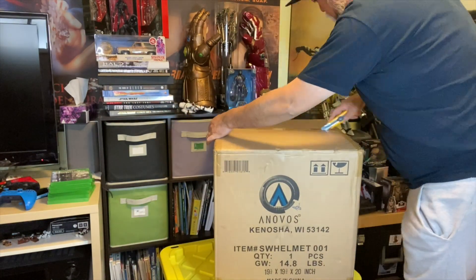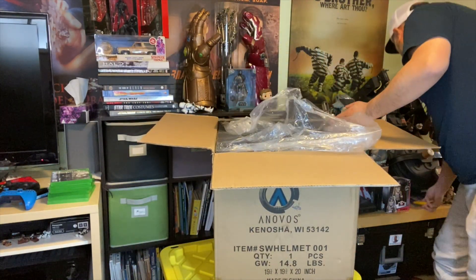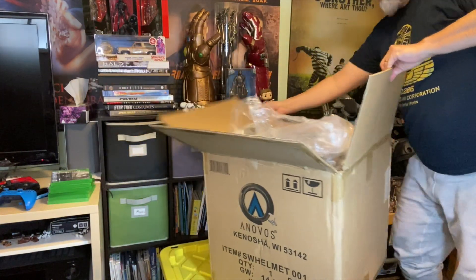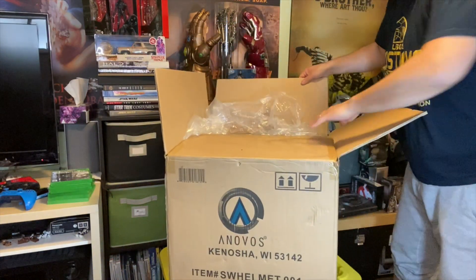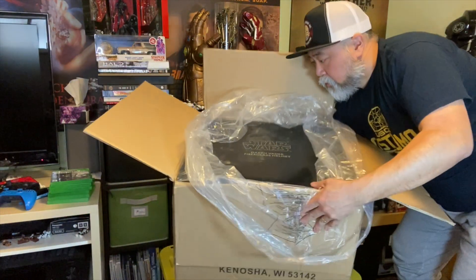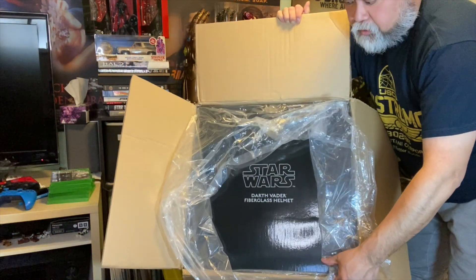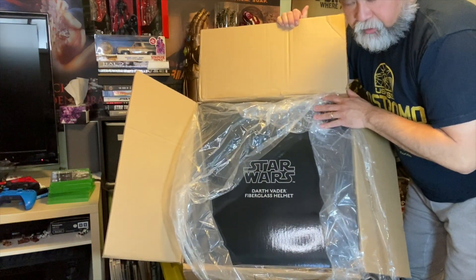So let's get started opening this up. It is a box within a box. Let me just spin this around so you guys can actually see what it is. It says here: Star Wars, Darth Vader fiberglass helmet.